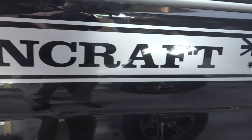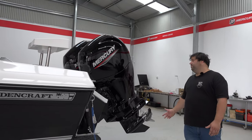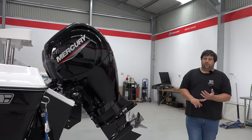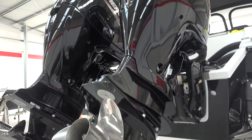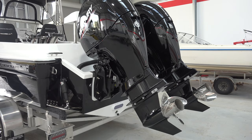Come down the back and we'll have a good look at these big Mercuries. We've got the 150 horsepower twin Mercuries on here. Awesome fuel efficiency, power — the whole lot, absolutely brilliant. Love the performance, love the fuel burn, love everything about them. Three plus three, six year warranty.